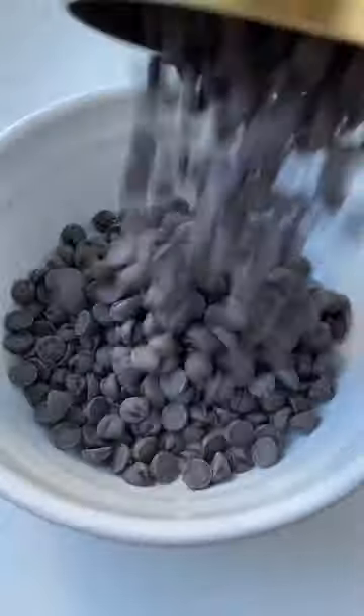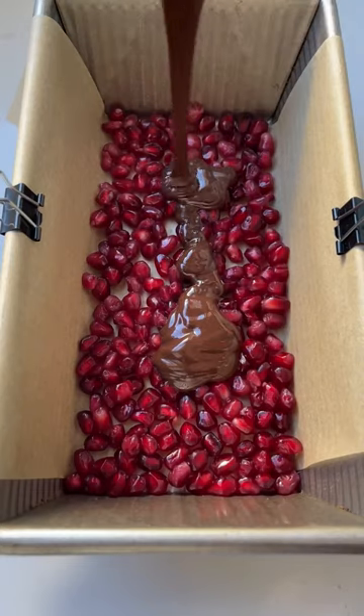This pomegranate bark is so festive and perfect for the holiday season, and it's super simple to make. We're just going to melt up some dark chocolate chips with a little coconut oil. I used this to keep it lower in sugar.